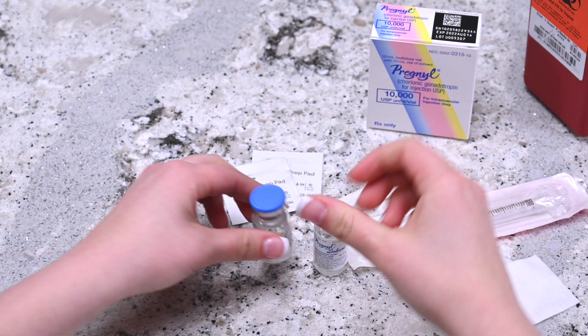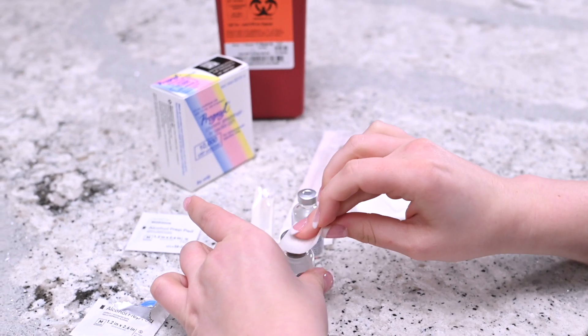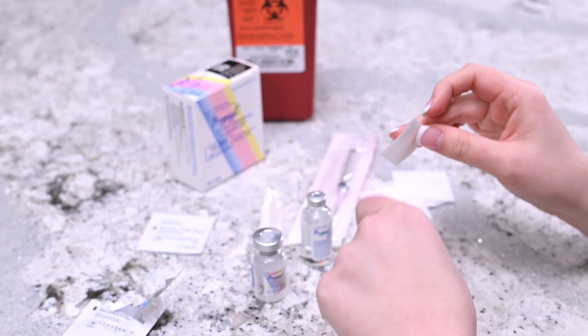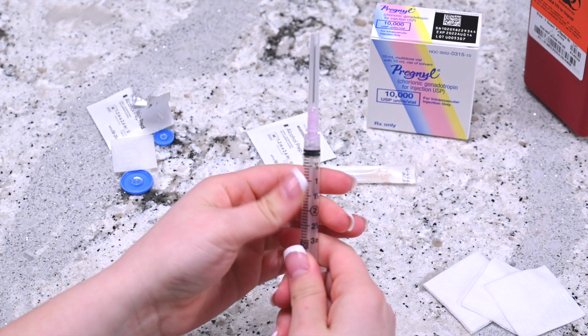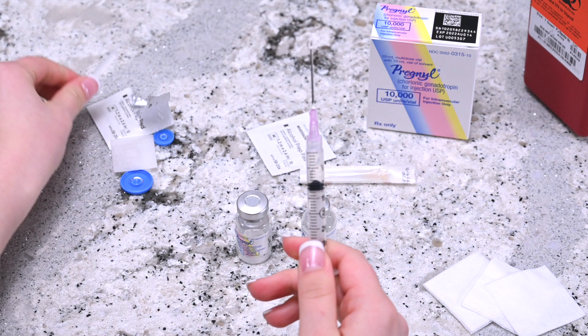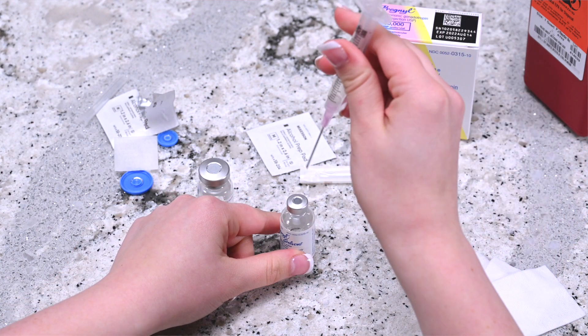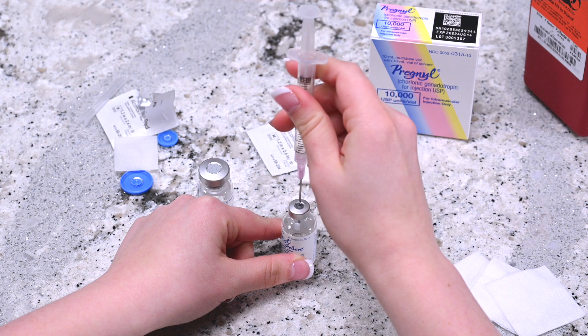Remove the cap from both vials and disinfect the top of the vials with the alcohol pad wipe. Hold the syringe upright and draw in the same amount of air as the dosage required. Insert the needle into the center of the Pregnol solvent vial and push the plunger down until all the air enters the vial.